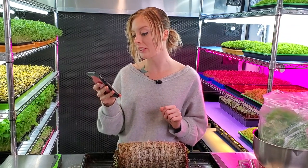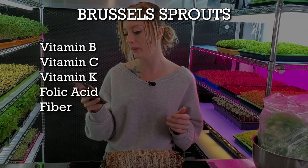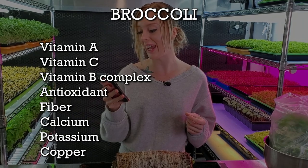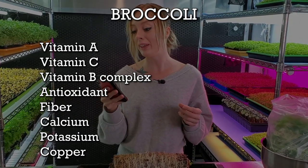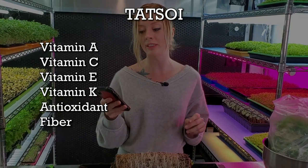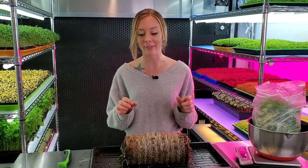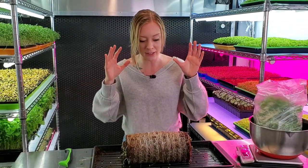Let's talk about the vitamins in each one of these varieties, starting with our Brussels sprouts — it has vitamins B, C, and K, folic acid, and fiber. Broccoli has antioxidants, fiber, vitamins A, C, and B complex, calcium, potassium, and copper. And then with tat soy we have antioxidants, fiber, and vitamins A, C, E, and K. Talk about a powerhouse of vitamins! I'm definitely going to be using this tonight in our salads to boost my immune system, especially with the coronavirus going on. This is a great way to get all the nutrients I need.